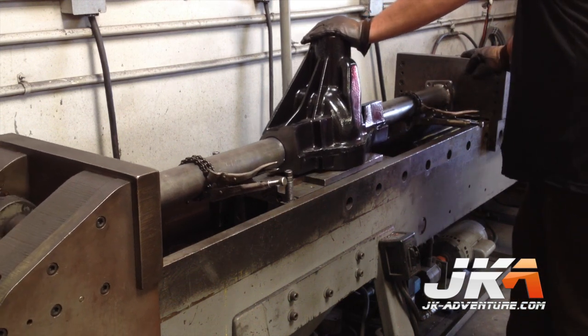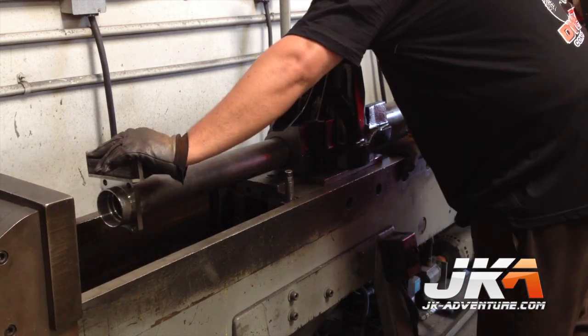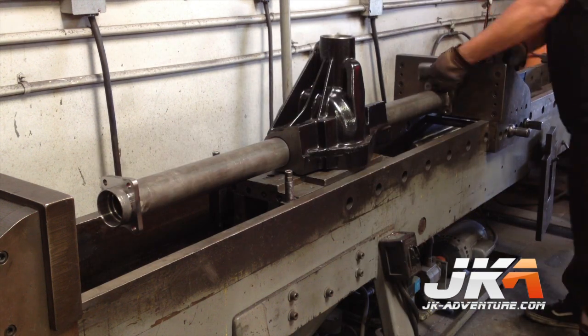The angle of the flanges is not critical on a rear axle like it would be on the front. It should be close for brake alignment, but nothing else is really affected.